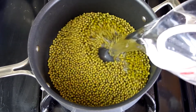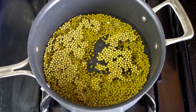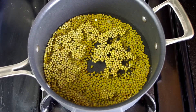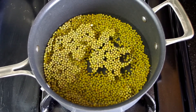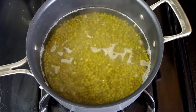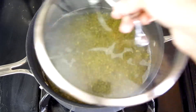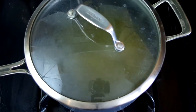In a saucepan add three and a half cups of water for one and a third cups of beans. Bring this to a simmer over high heat. Cover and reduce the heat to low and cook until the water has reduced to the level of the beans and the beans are tender, about 45 minutes.